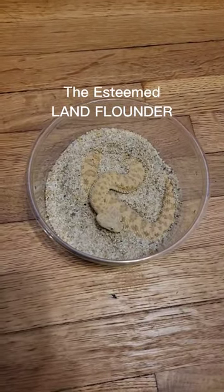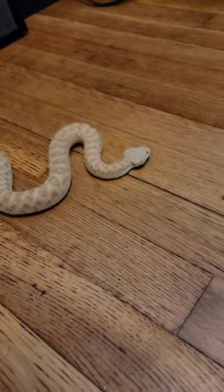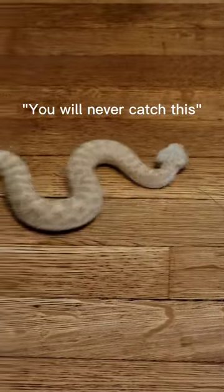This is the esteemed land flounder, also known as the Saharan sand viper. You'll notice their eyes are on top of their head. They do this incredible sidewinding motion or locomotion across the floor.